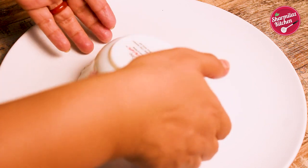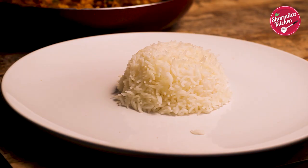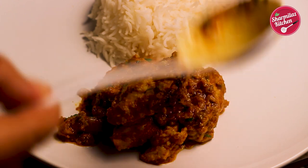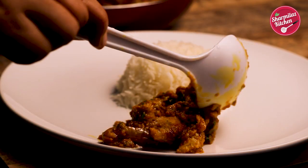Now I'm gonna serve this up with steamed rice. But it will go extremely well with pulao, biryani, or any kind of roti or naan. I hope you guys enjoyed watching this kebab masala gravy recipe. If you like this recipe, please hit the like button, share with your family and friends, and don't forget to subscribe to my channel. I'll see you soon — till then, take care and bye.